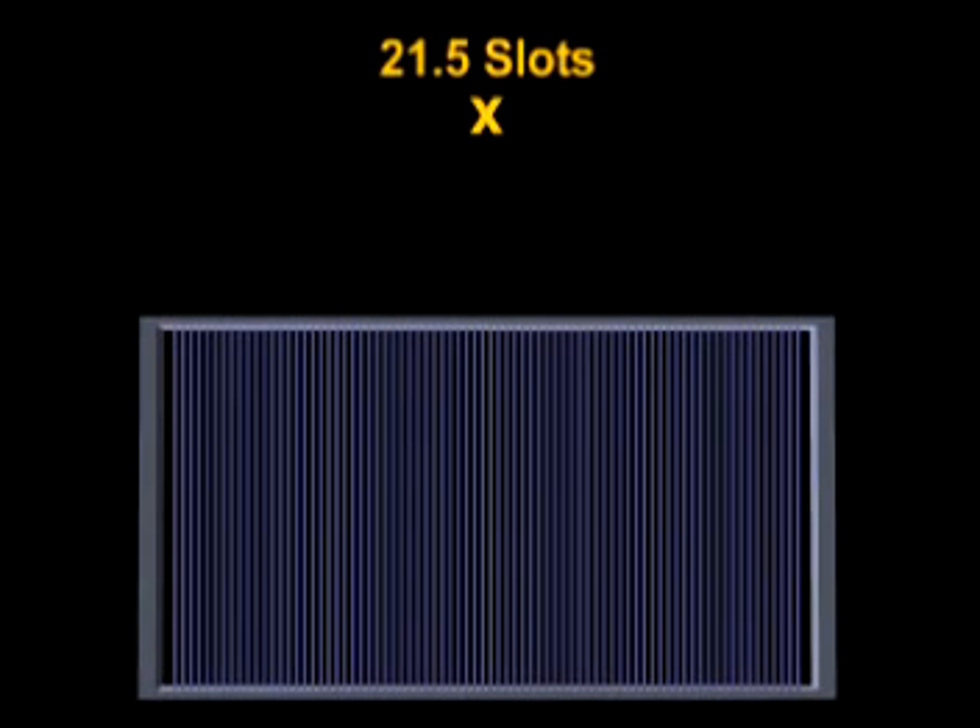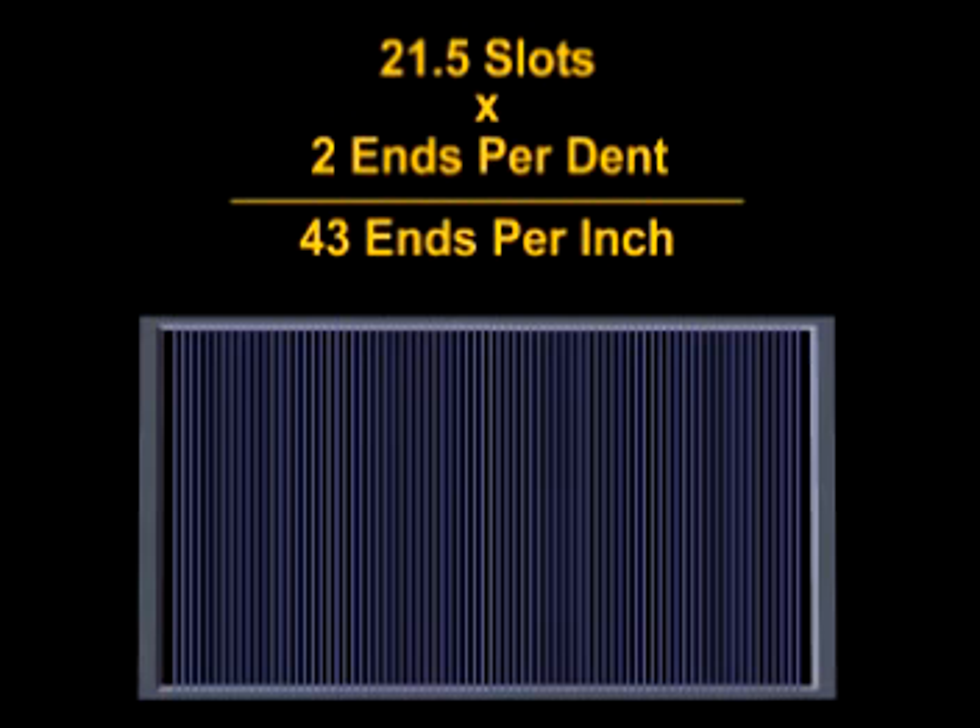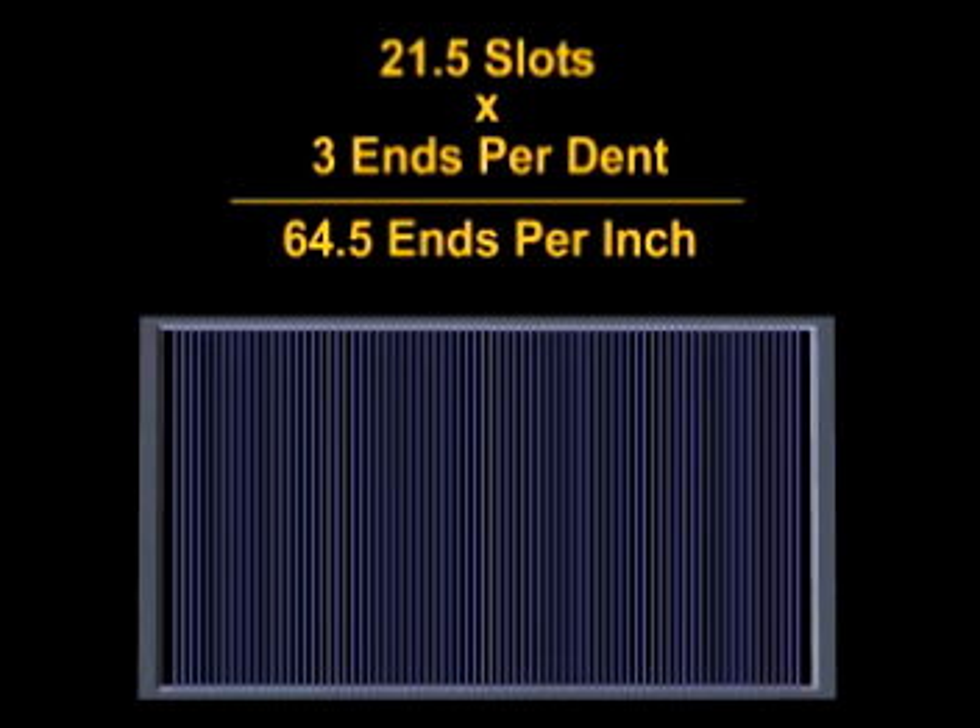For example, if the yarns are reeded 2 ends per dent, then there would be 43 ends per inch in the reed. This is calculated by multiplying the 2 ends per dent by the reed number of 21.5, which would equal 43. Three ends per dent would mean there are 64.5 ends per inch in the reed.